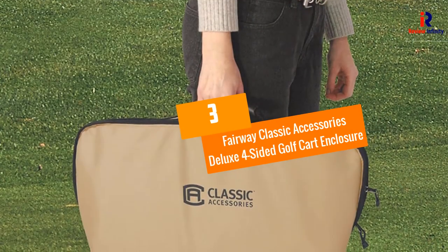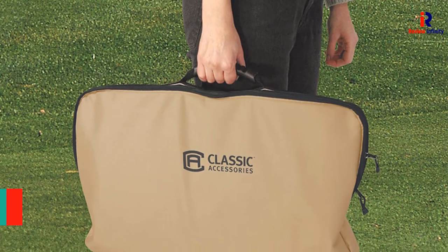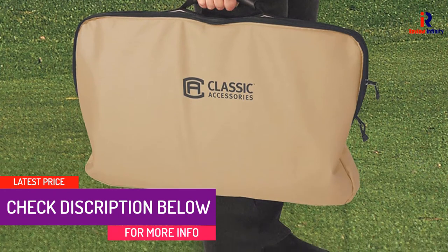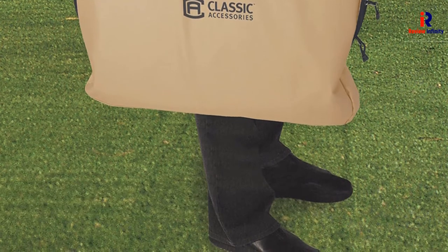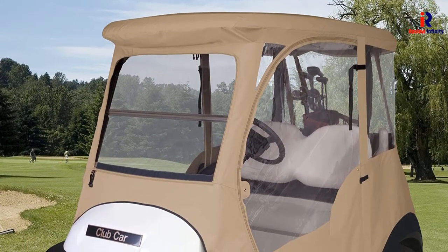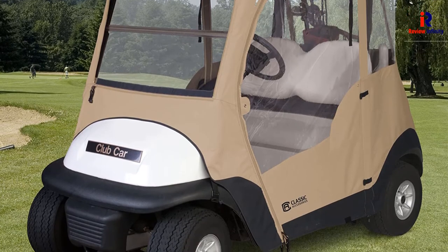At number 3: Fairway Classic Accessories Deluxe Four-Sided Golf Cart Enclosure. This product fits most two-person golf cars. It has a 68-inch roof with heavy-duty durable polyester, and this material is designed to withstand wind, rain, cold temperatures, and sun heat. The cover has clear windows that make it possible for efficient vision, and it has a zipper for easy entrance and exit on its side.